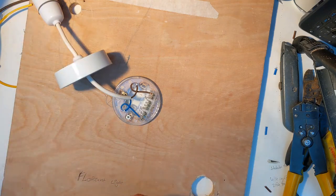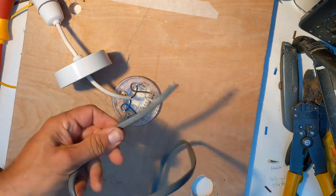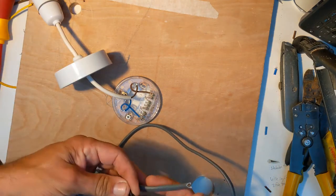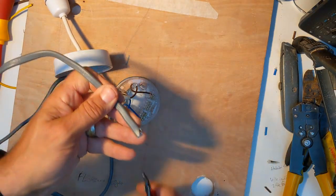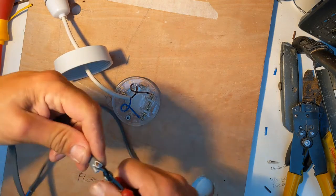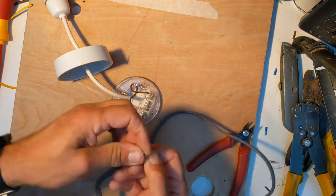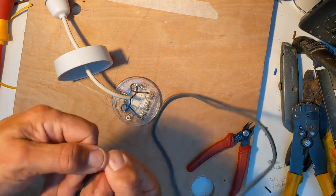We're going to use 1.5mm² lighting flex. It's the nicest flex to use in terms of moving it around — it's quite thin and easy to handle — and it's perfect for lighting because it can handle the current required. Don't try to put more current through it than needed, as it's not rated thick enough for high-power applications. Things like cookers and showers need much thicker cable, but it's fine for lighting.